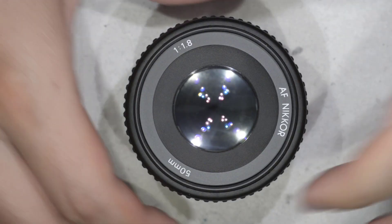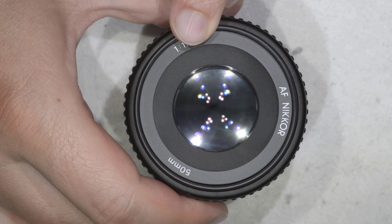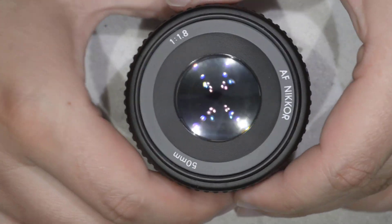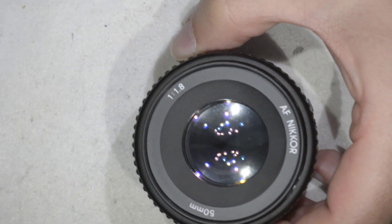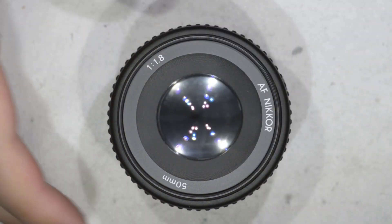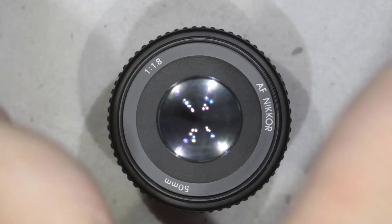Hello friends, today I have a very special repair because it is the first time ever I have to do this repair. I have here a Nikkor 15mm f1.8, and the construction is the same as the f1.8 D, so this video applies to that lens too. This lens has fungus — you can see it there. It's special because it's the first time I've ever seen fungus in this lens; I've seen dust and haze, but never fungus. So we're going to open the lens and fix that.